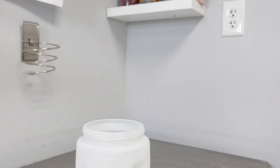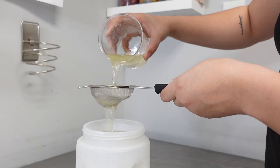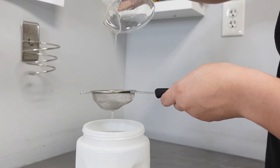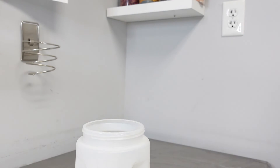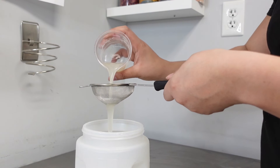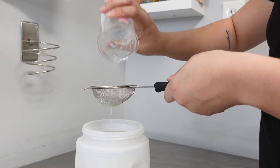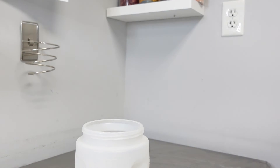I was trying to figure out a way for you guys to see how thick things are without just stirring them, so I put them through a strainer. Here is the regular liquid soap without any thickener. Here's the Glucose D. And here's the HEC.